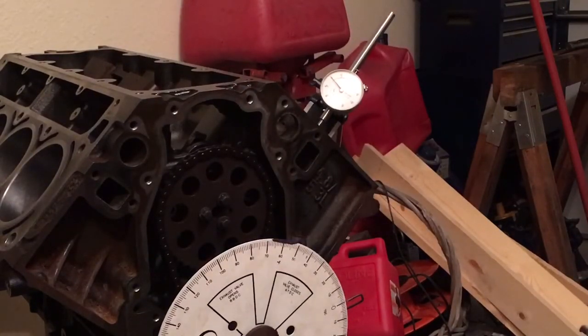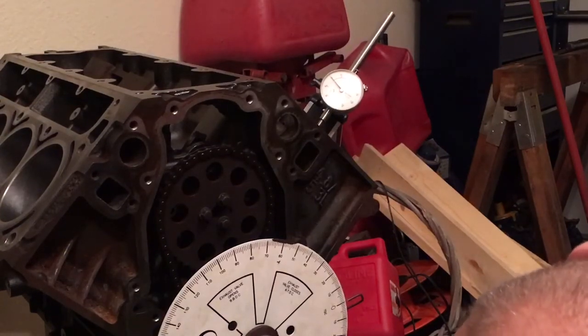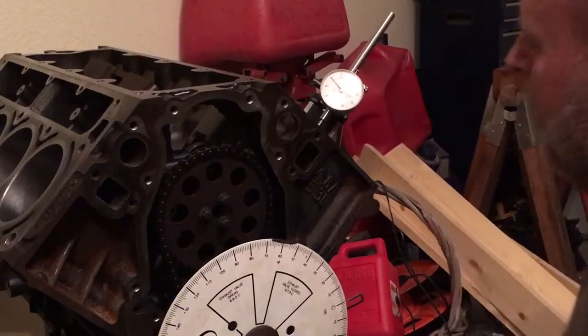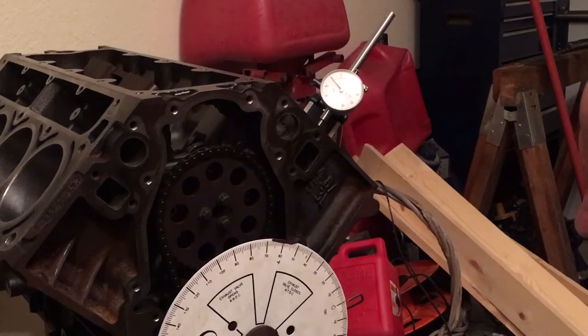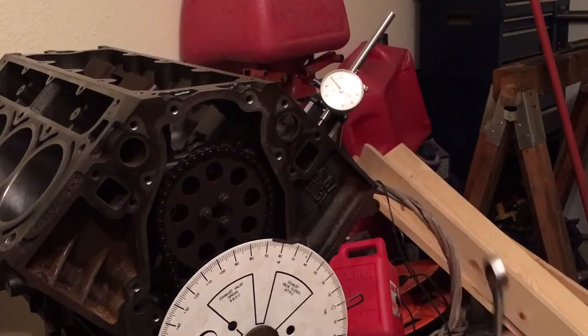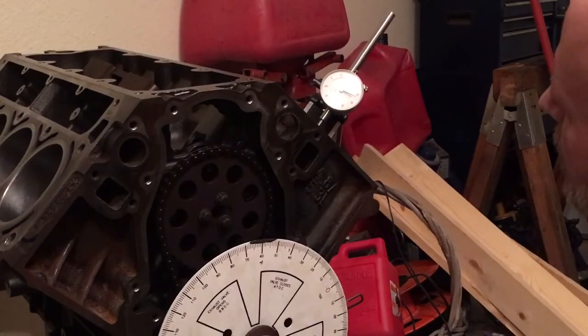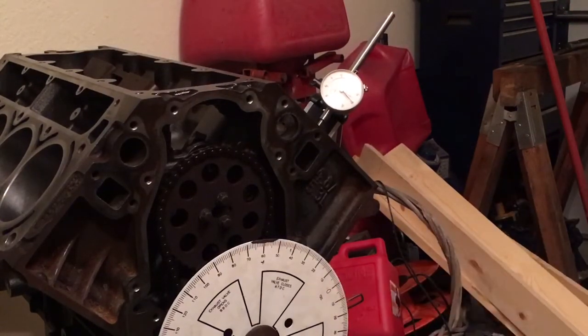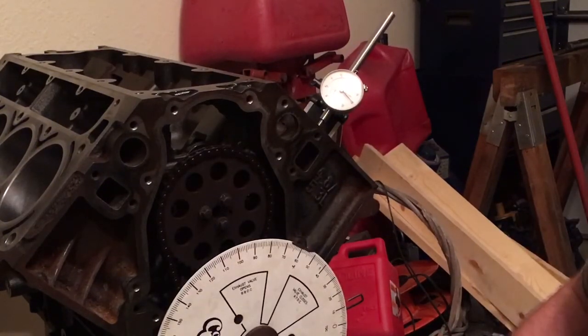What I want to do is verify I've got this degree wheel pointing directly at zero. You can check the accuracy of your degree wheel with the dial indicator on the piston by splitting the difference — the same way you would with a positive stop, and the same way you find the apex of your cam lobe. Go down to 50 thousandths, look at your degree wheel. If I was at twelve and a half one way and thirteen the other, you take that half a degree and divide it by two.